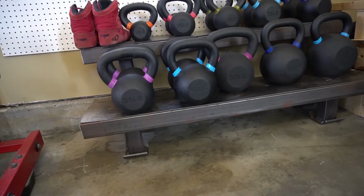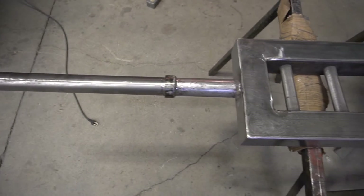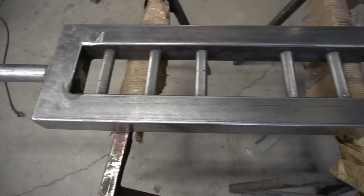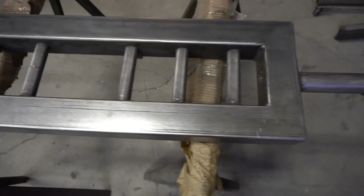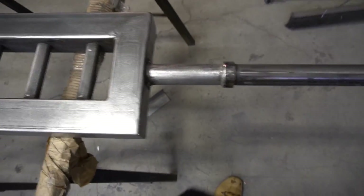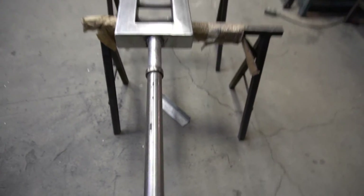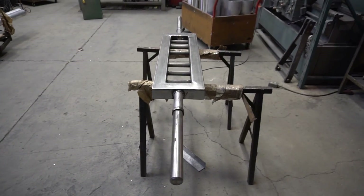We want to give you guys a sneak peek of the next project — this is going to be the next custom-made equipment video. If you guys like our videos, please scroll down and hit that thumbs up button — it really shows us we're doing a great job. Comment if you have any great video ideas for us. We're an entertainment channel — we have a lot of talents on our team. Also hit that subscribe button, it really helps us get our name out there. Remember guys: build your kingdom.